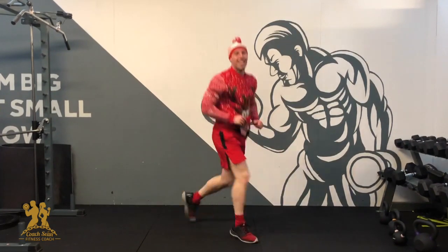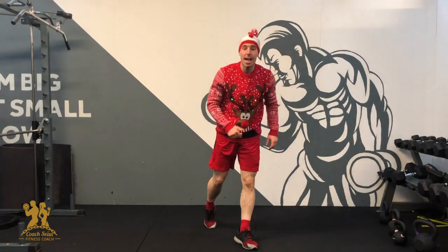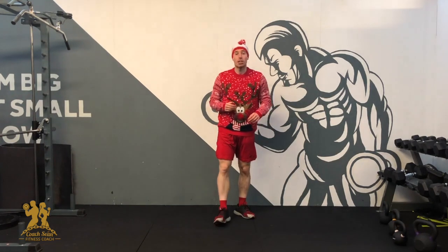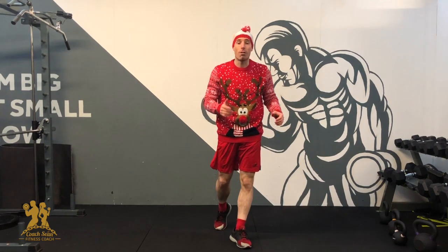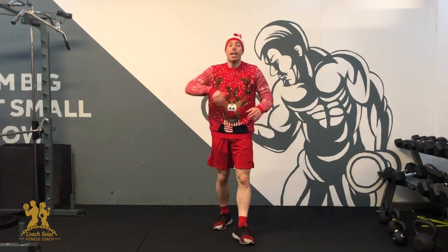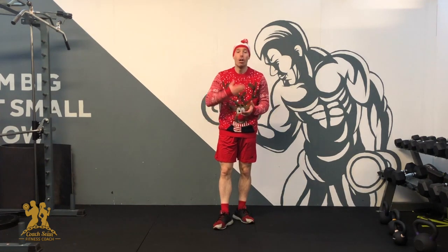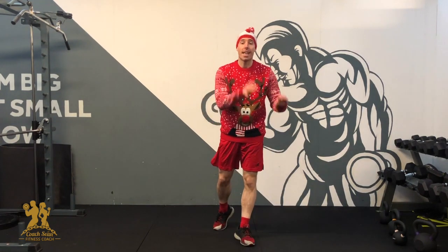Awesome, and that's it! A hell of a lot of core work today — great job on day 3 of the Advent Challenge. Over the next two days we're going to be combining a lot of the exercises you've seen already, putting them together for a quick 5-to-10 workout to get the body moving. Keep moving, keep it going, stay active during the month of December — dedicate time to yourself for your fitness and your health. From Coach Sean, take care.